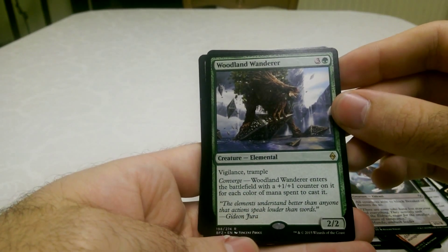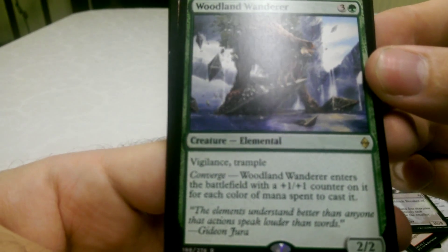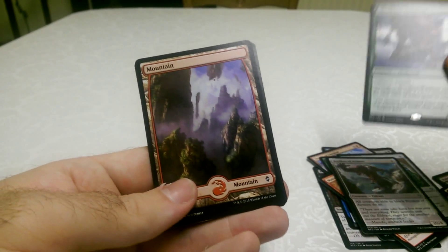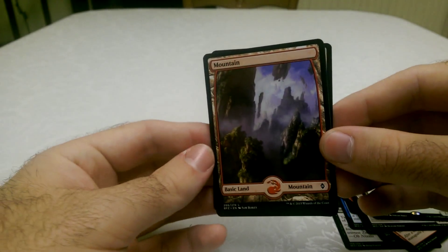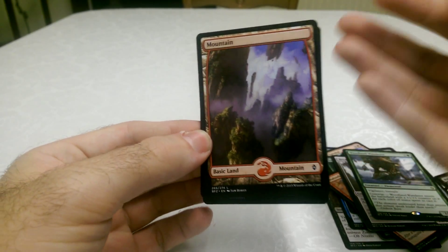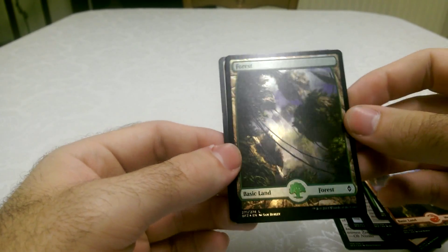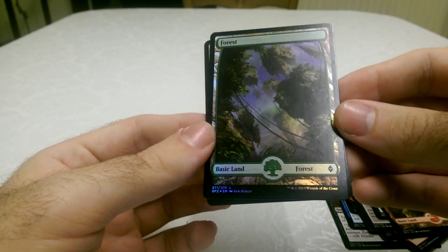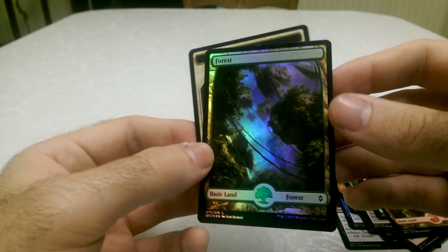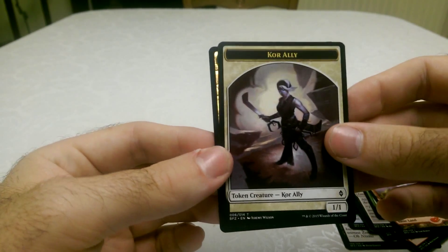It looks like another kind of group style creature. Big fan of Guardians of the Galaxy. And a very fancy full-length Mountain. And a shiny Forest — that is really nice. Normally you only get one extra land in there. And we've got a core ally token, which is cool, with this land — how nice is that? It's shiny.